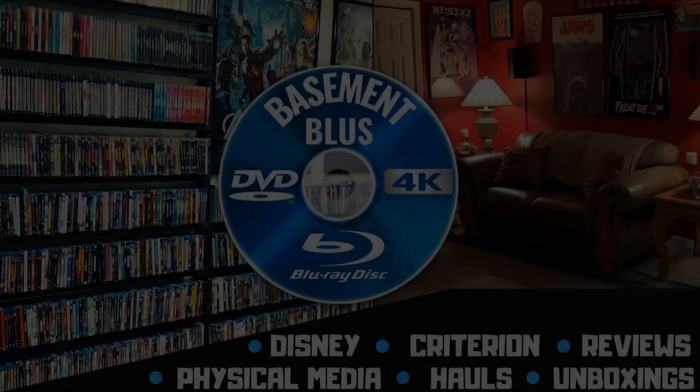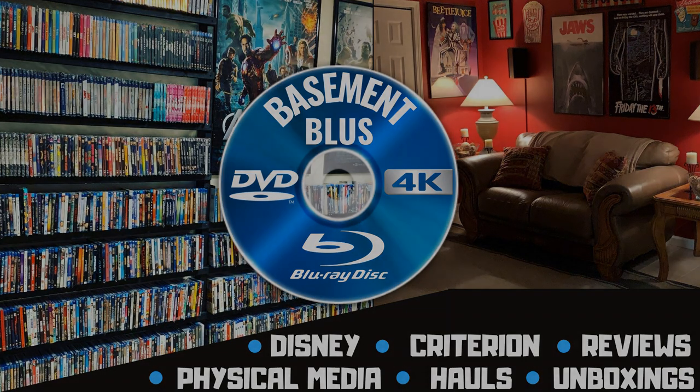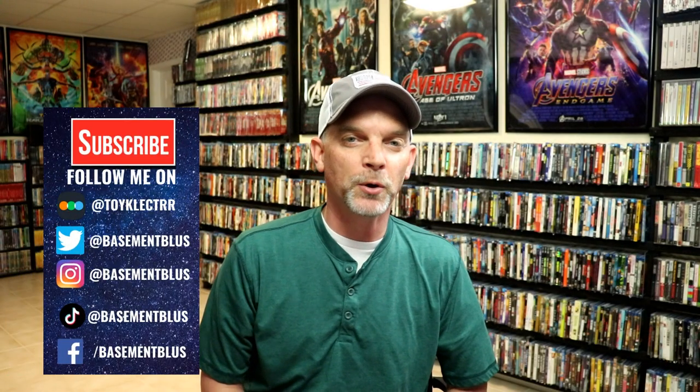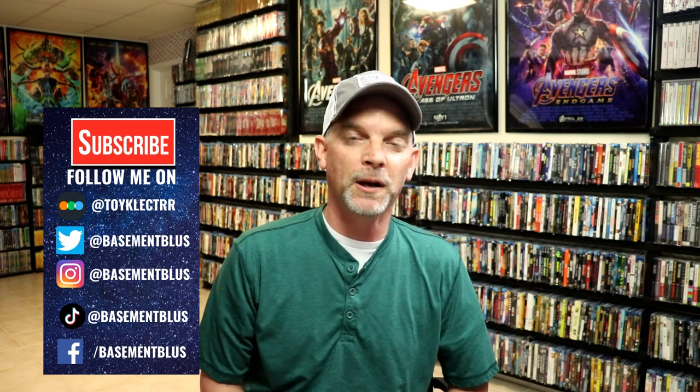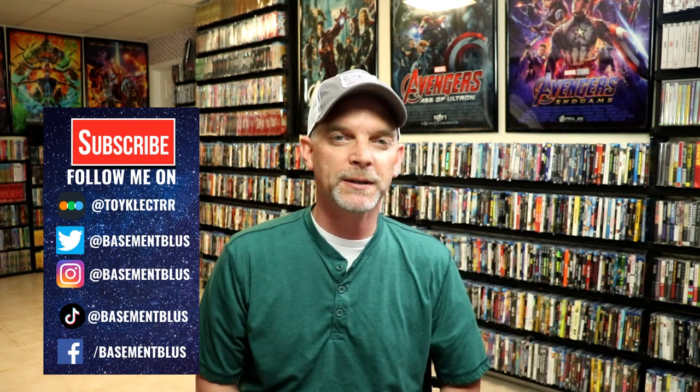Hey, Tony here. Today I'm going to show you my new pickup for the Saw Blu-rays with a slipcover, so stick around. With the recent release of Spiral on 4K and Blu-ray, Lionsgate has re-released the Saw franchise — all eight movies — with a new slipcover. I wanted to take time today to show you what those slips look like.